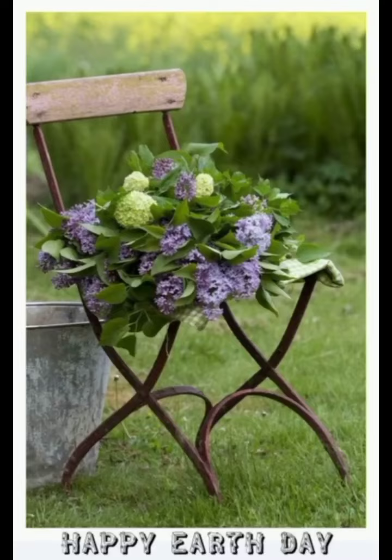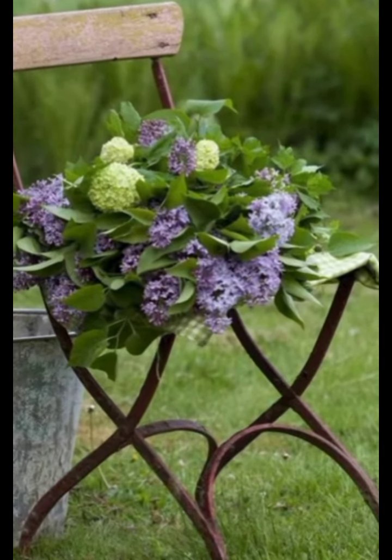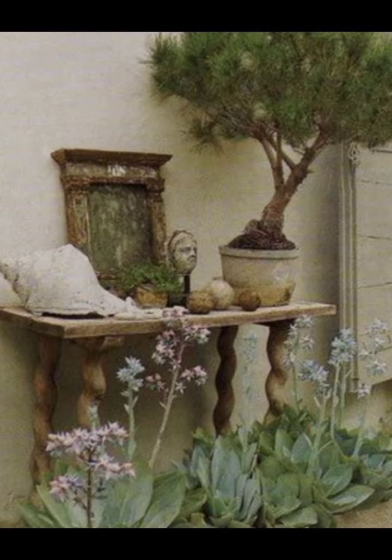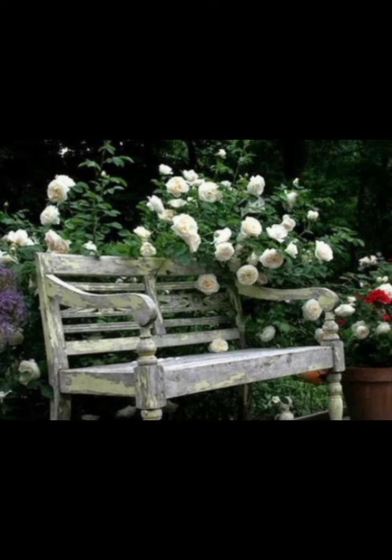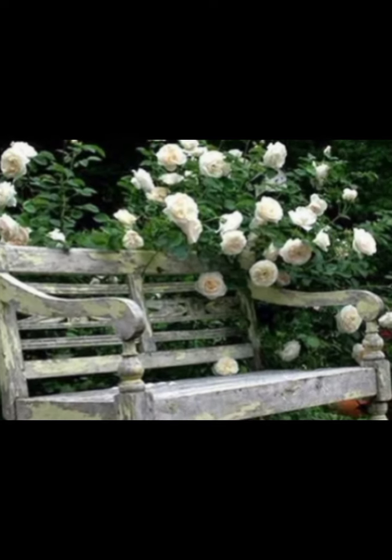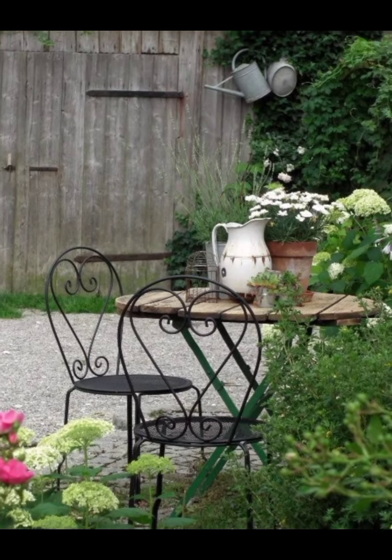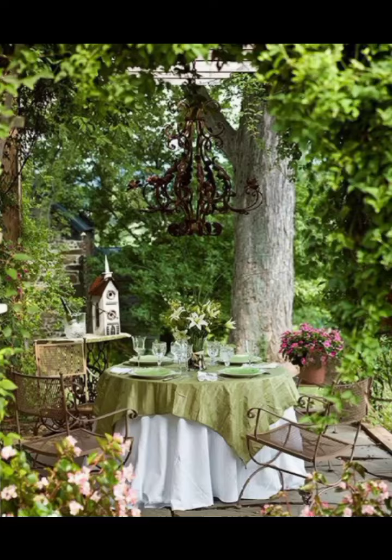Today, our shabby chic garden. As you enter through this charming round iron gate, you will notice its beautiful, fully weathered patina which gives it an authentic vintage feel. The delicate design of the gate sets the tone for the entire garden, inviting you to step into a world where rustic elegance meets natural beauty.